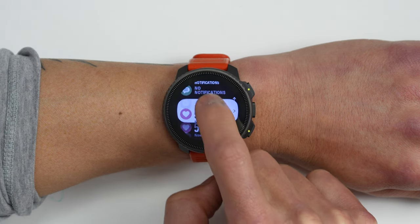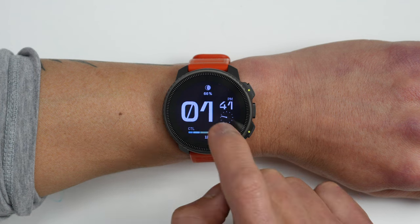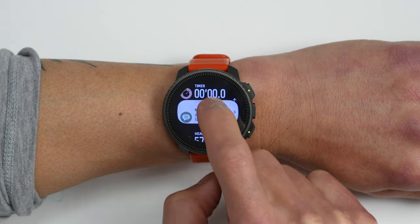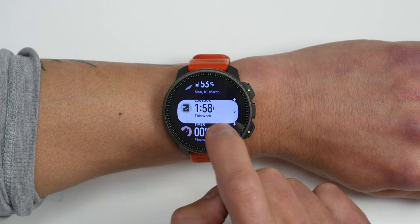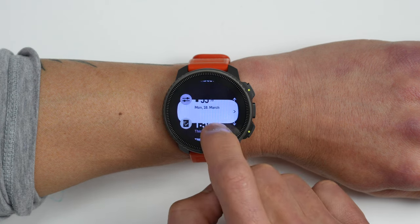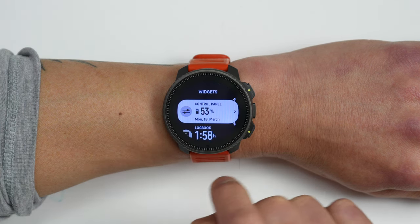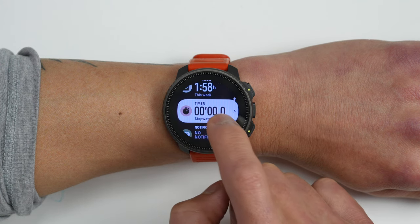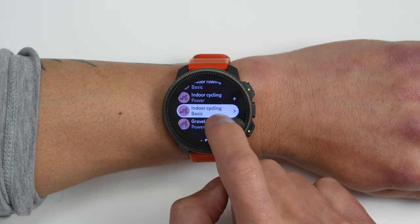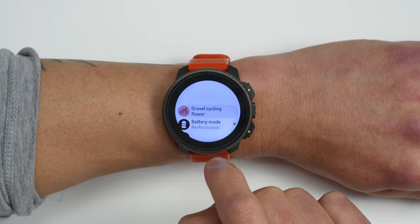Things do seem more snappy — the old interface had considerable lag. The new interface isn't blazing fast, but it's a noticeable improvement. There are really only two spots where I still notice lag: going back to the widget list has a bit of a delay when it has to reload, and there's also a slight delay when first entering the sport profiles menu to choose a sport.